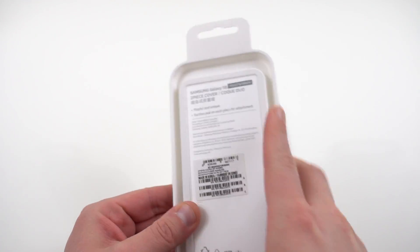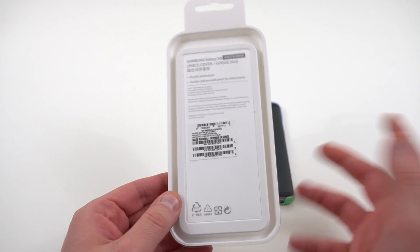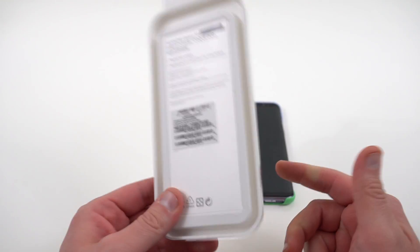I've got it in violet and green. It comes in a bunch of other colors for both the S8 and the S8+. These do run $20 on Amazon — I'll drop the link below if you want to check it out.